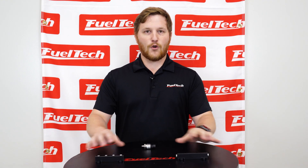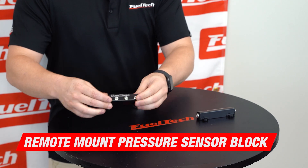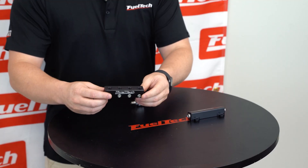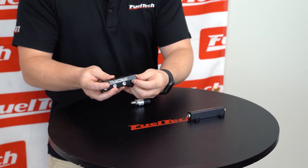Today I'm going to show you these two new products that we have. They are our Billet Pressure Sensor Block and Billet Vacuum Block. They're both a little bit different but very similar at the same time. This one is only four pressure sensors. It goes through one side and comes out from the one directly in front of it.